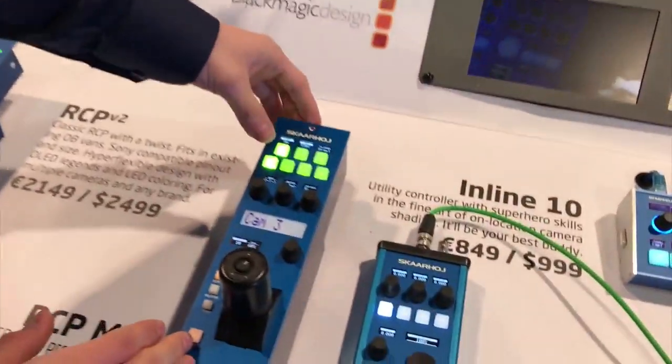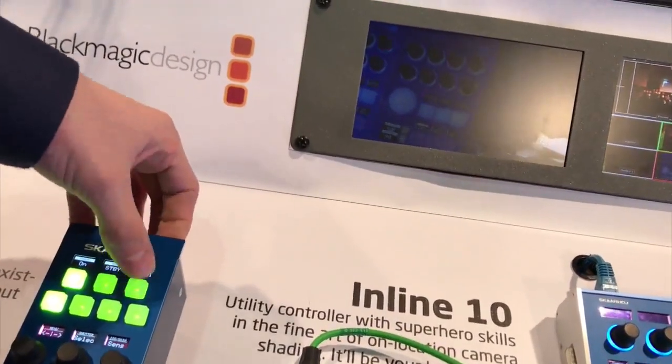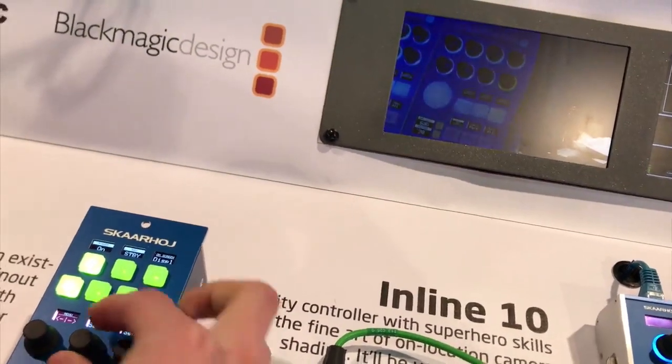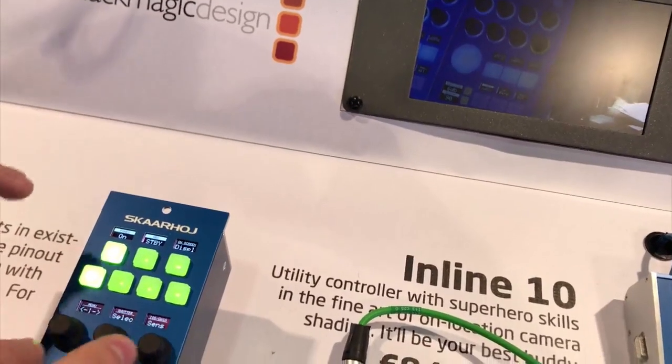I want to show you a few more details that I think are really cool with our control of the Canon RC-V100. If we toggle the on-screen menu off — we can do that with one button, which is really nice — we still have settings like ISO, shutter speed, and all these things directly accessible without having to see the menu at all.